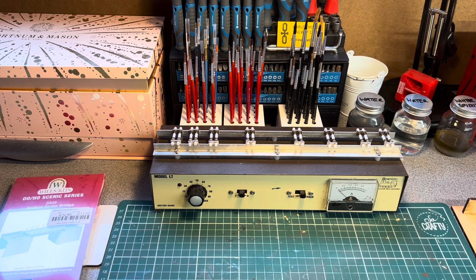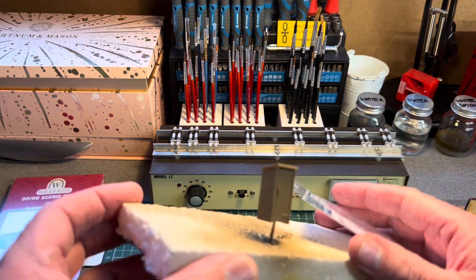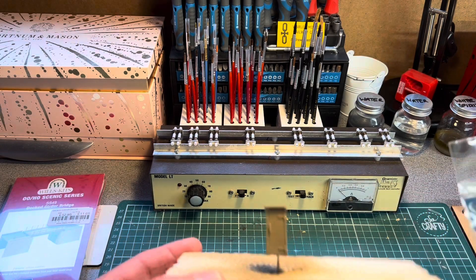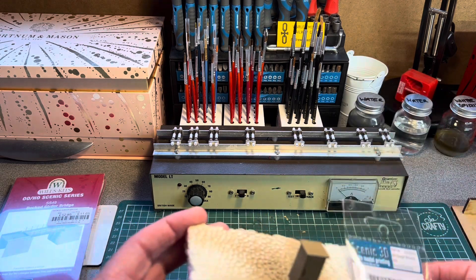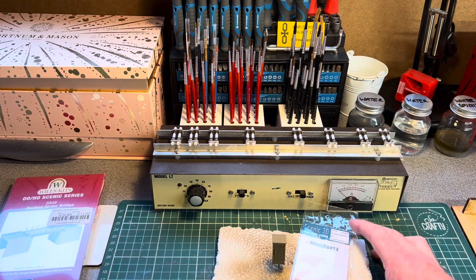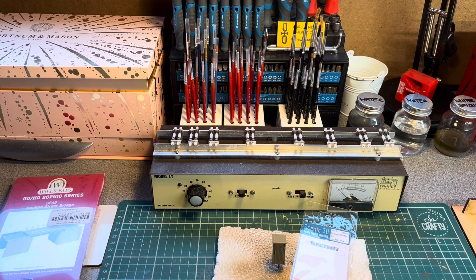That brings me to the end of this video. If Alan from Dragon Junction Mark II is watching, I am working on your Lav — it's sprayed up in its bottom coat and I still need to do the fine detail, paint the hinges, and so on, so that's a work in progress. I hope you've enjoyed this video. If you have, don't forget to hit the like button and share with your friends, and if you're new to the channel please hit subscribe and the bell icon so you get notified of new videos.